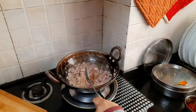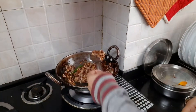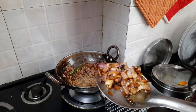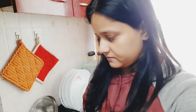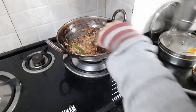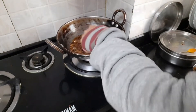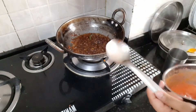Onion is a basic element that you need to fry well — it takes a little time. Look, the onion is completely brown, you can see it. I'll give you one tip: once it is browned, we add a little water. The onion becomes very soft and it feels like gravy. You can see it looks like gravy.